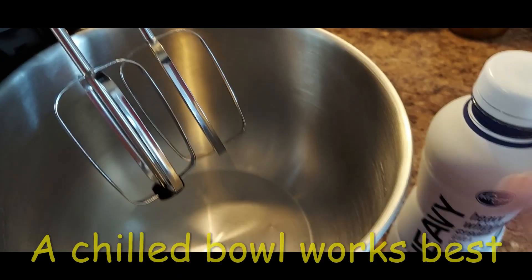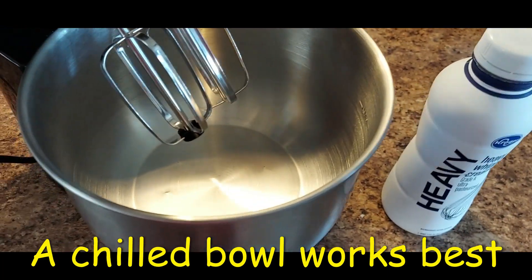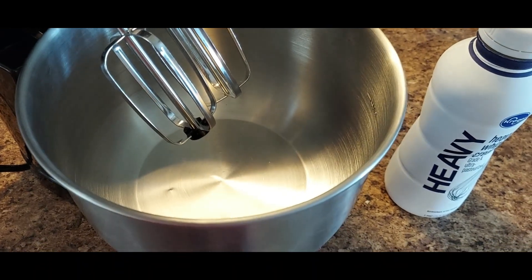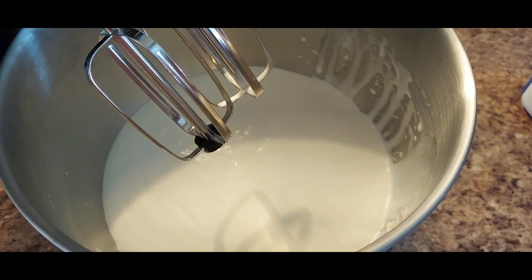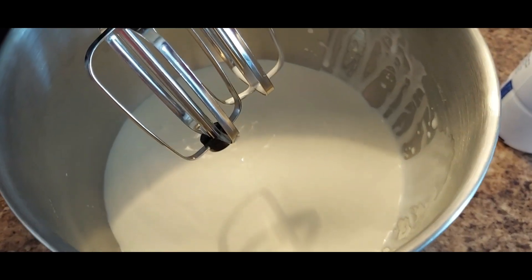Hey kids, I'm in the kitchen again. Today we're going to do something different — we're going to make some homemade butter. Let me show you what I got out. Basically all you need is a mixer and some heavy whipping cream. I'm going to put that in the bowl and start it up. I've dumped all the cream in here — this is just a pint.